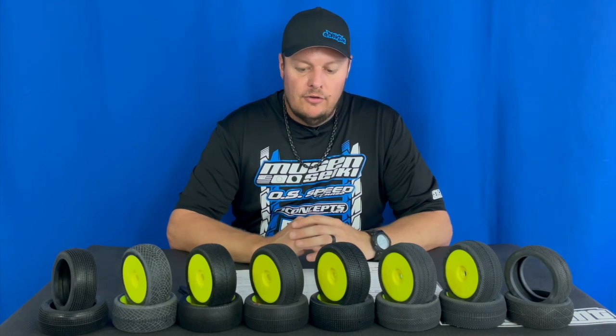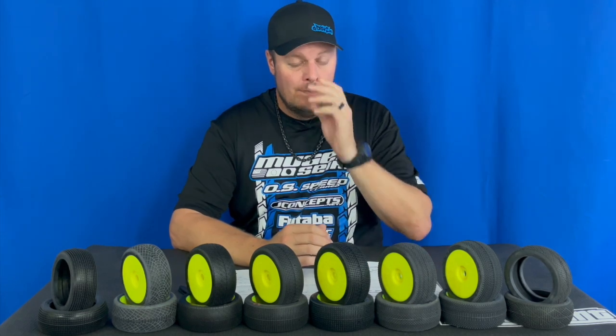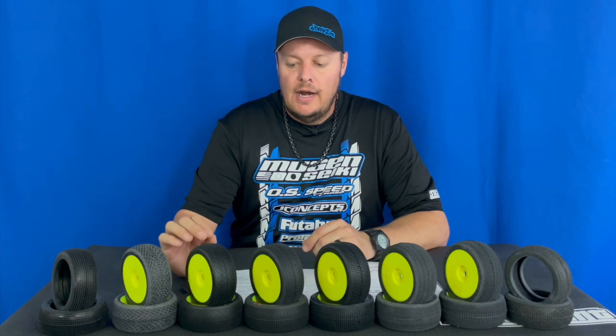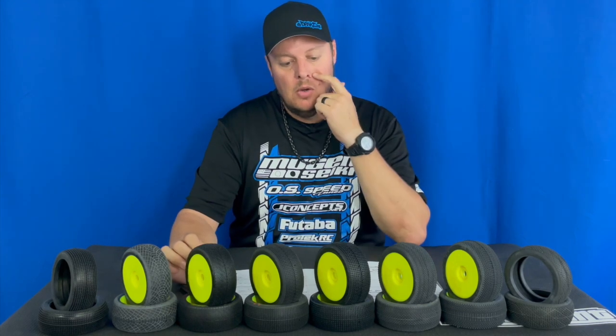As far as compounds go, it's always good to ask local guys what compound works best for them. It can vary depending on your car — some cars just tend to like a little bit harder tire. Also, how you drive matters: if you drive more aggressively you may want a slightly harder tire; if you're really smooth and precise you can run the softer tire to generate the most grip. But if you start to push, especially in a longer race, you may get a little bit of wiggle because the compound is too soft.